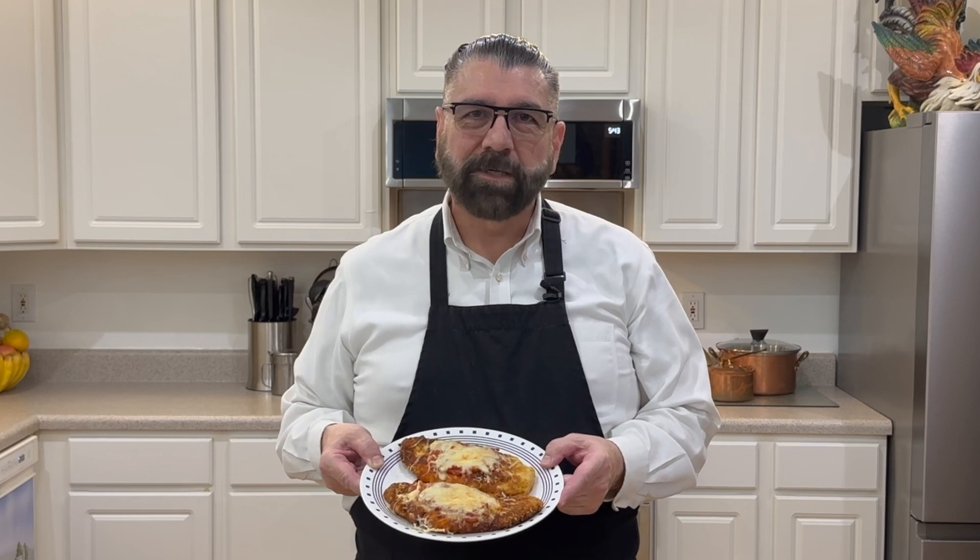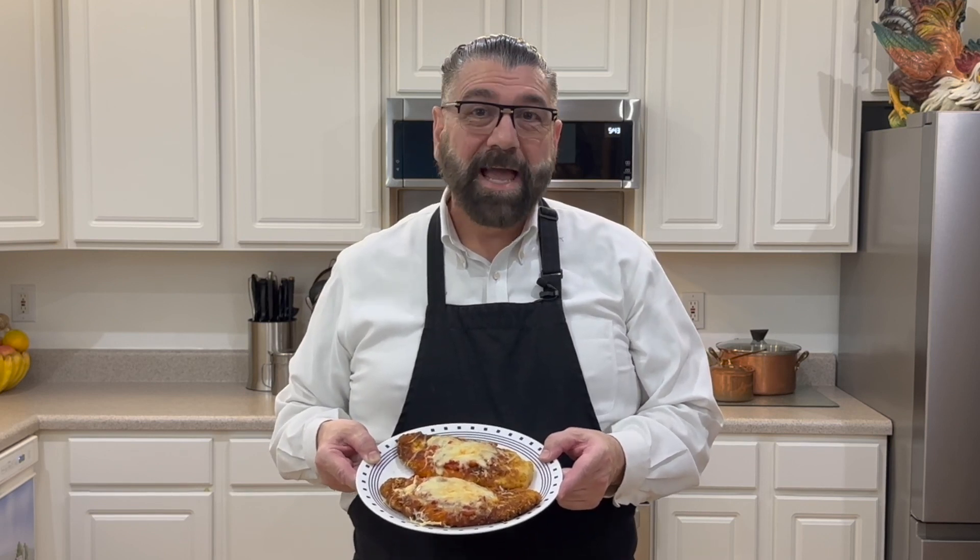Hello everyone, welcome to my kitchen. My name is Michael, and today I'm going to be sharing with you my take and recipe on chicken parmesan. Stay with me and I'll show you how easy it is to make.